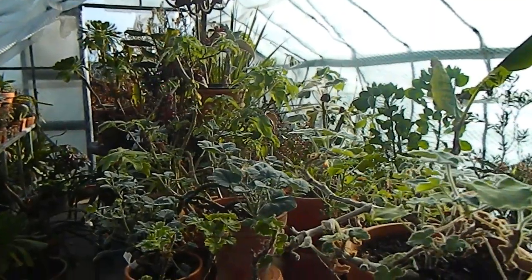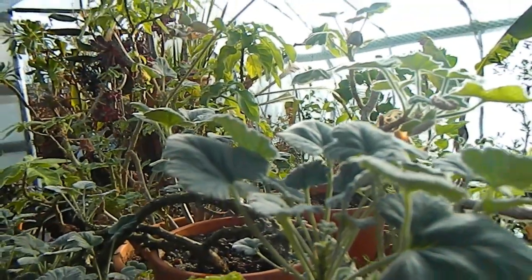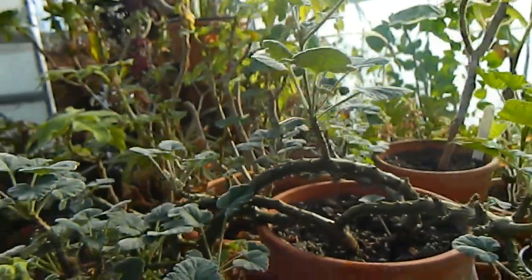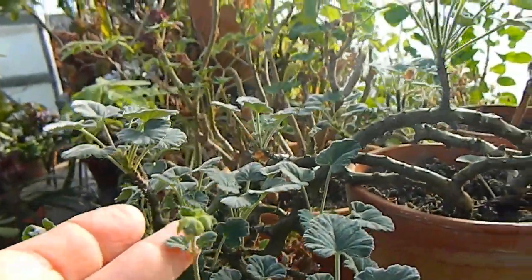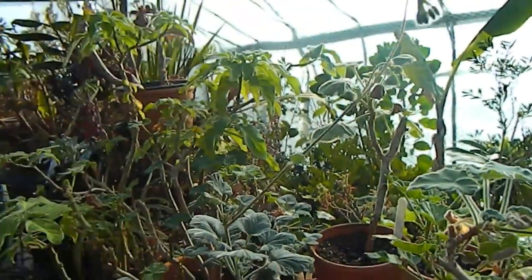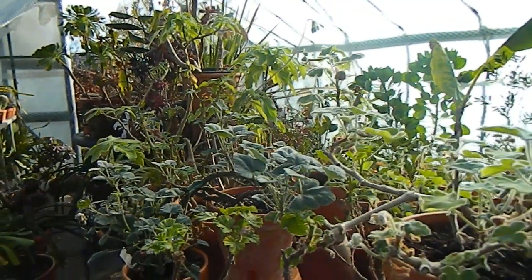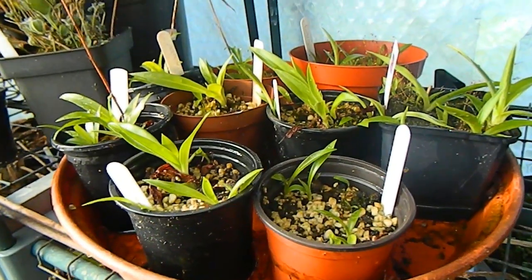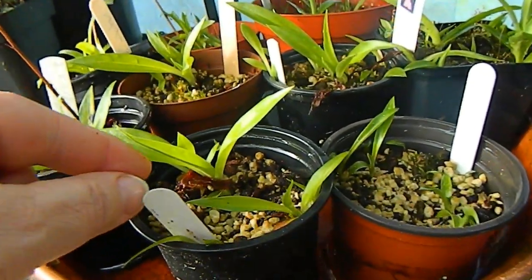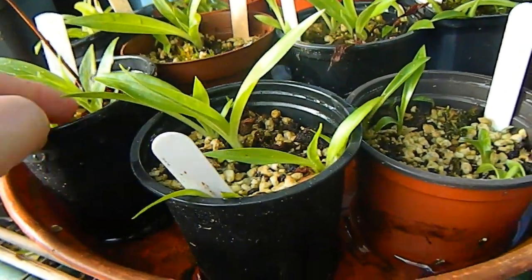Over here on this side we have the Pelargonium table, which of course looks bad in winter, but this winter-flowering one is just looking super — look at all the new leaves it's produced and the flower spikes. That one should be flowering soon with its tiny little white flowers — a real joy in winter, not a splash of colour!